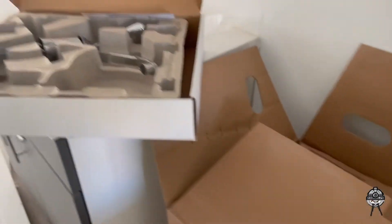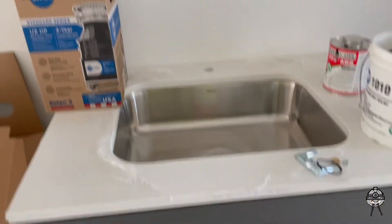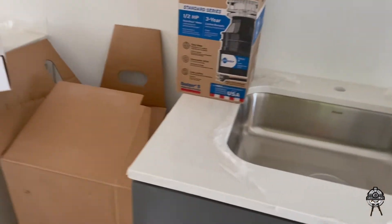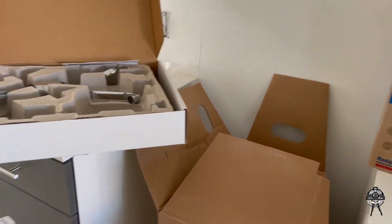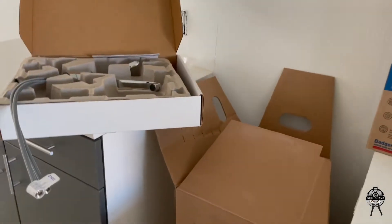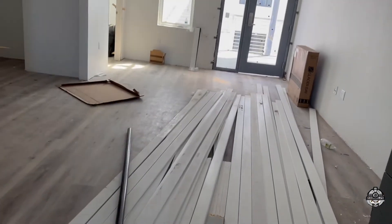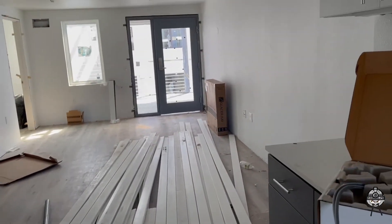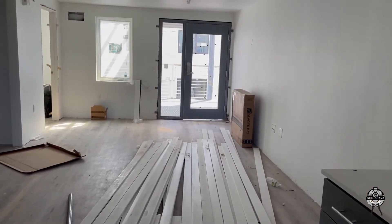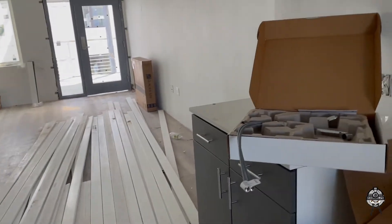I'm going to be installing the faucet too. This is what we use here in Oakland. There are a lot of other brands, but these are the ones we use at the company. Right now we're doing three different buildings with four floors on each building — all apartment units.